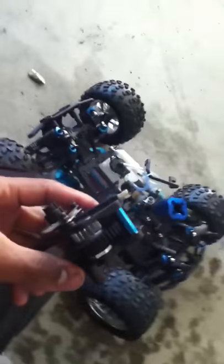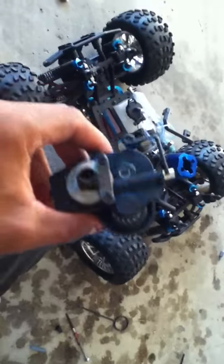Alright, now I'm going to show you all how to reassemble it together. It's real basic stuff.